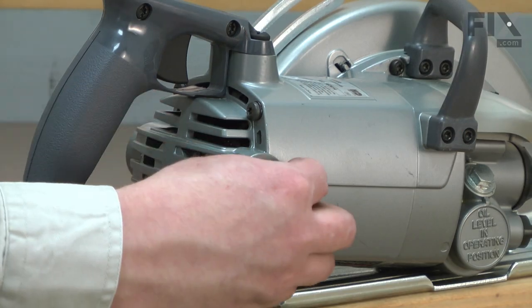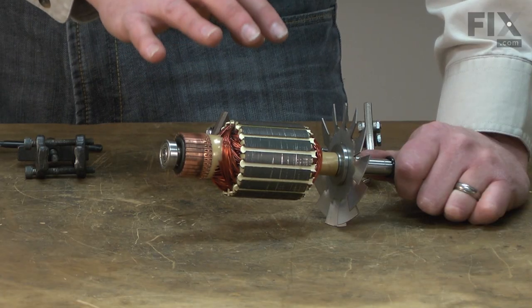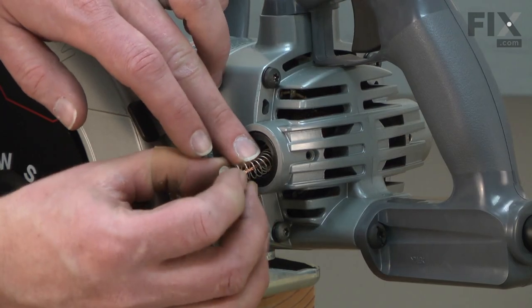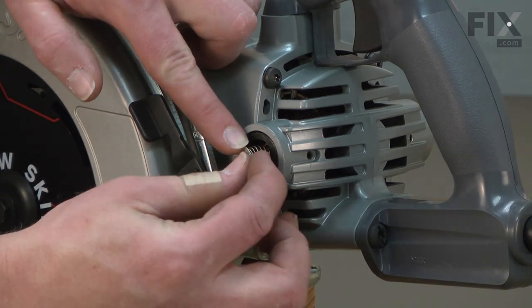Often, when a brush is nearly worn out, it will cause excessive sparking around the commutator. This can also be a symptom of a bad armature — if you see sparks, you will want to inspect it as well. Replacing the carbon brushes is an easy repair that you can do yourself, and I'm going to show you how.